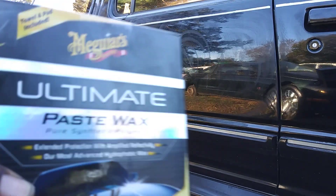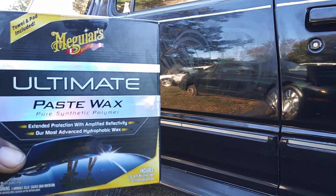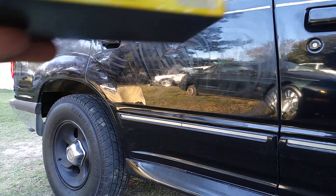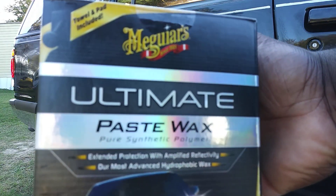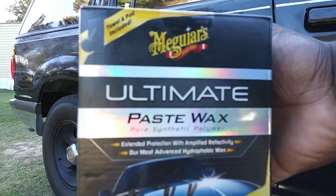Yo, what's up ladies and gentlemen, I'm back again with another video for you guys. This time I'm going to give y'all one of the greatest protection waxes for the winter that money can buy — for the price of about twenty dollars. It's the Meguiar's Ultimate Paste Wax, pure synthetic polymer.